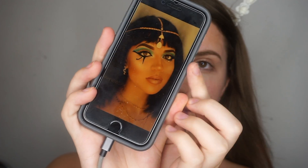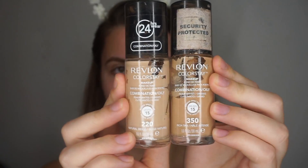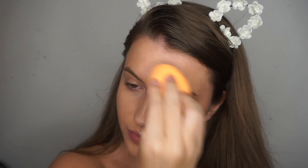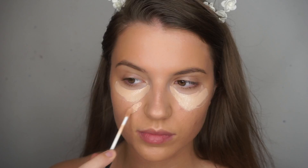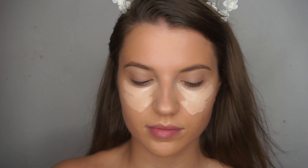Hi everyone, welcome to my first Halloween tutorial. To start off, I'm just going to apply a base of foundation. This one is relatively tanned for myself, but I'm just going in with a lighter colour concealer under the eyes because we want to bring that area forward for this look.